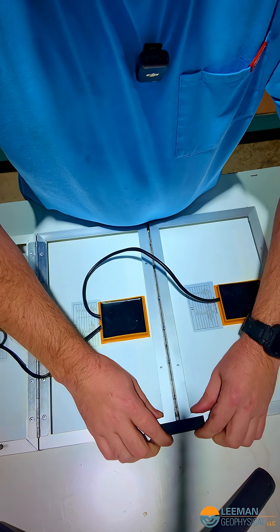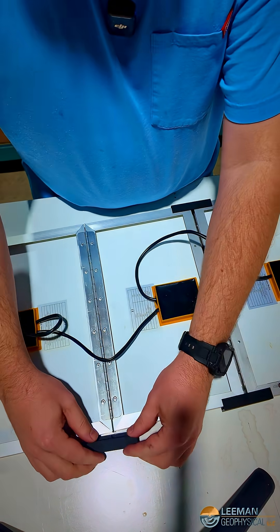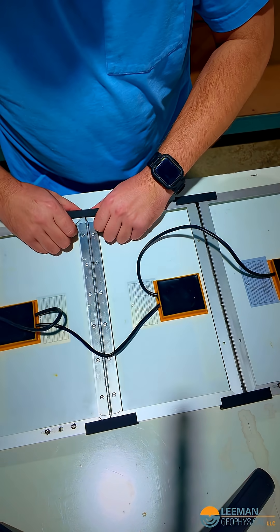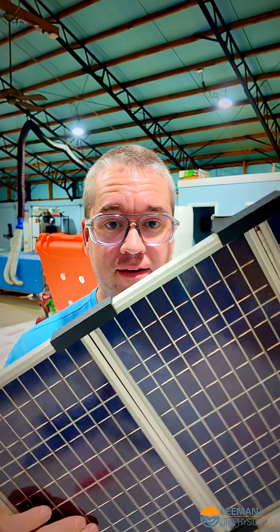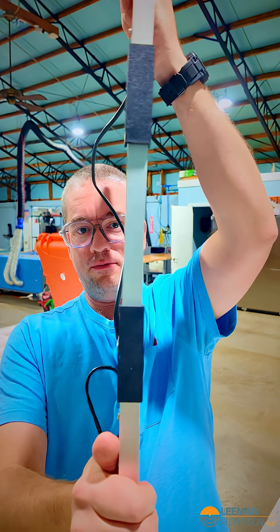I'm going to put the larger webbing on the larger gap here — it's a little tight, but not bad. We don't want it to fall out. Let's try putting these in the smaller gap. This already feels a lot better. Here they are on, and that is a winner.